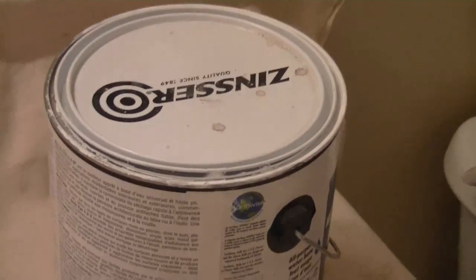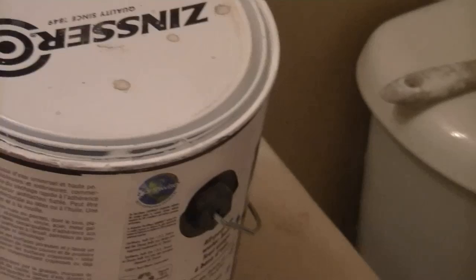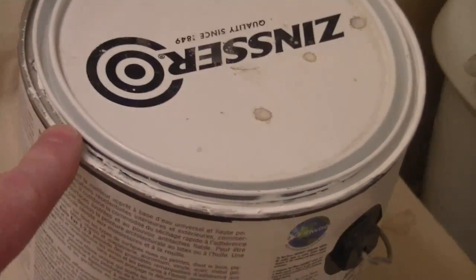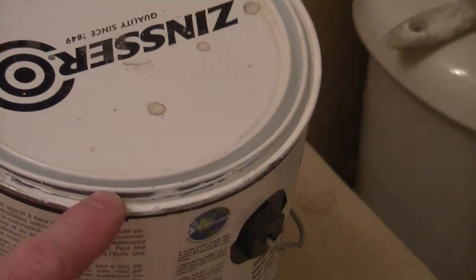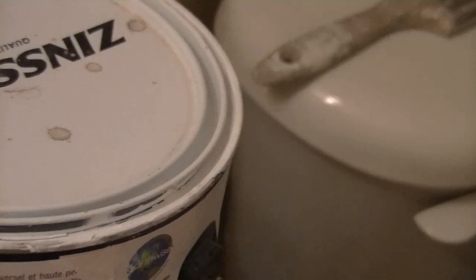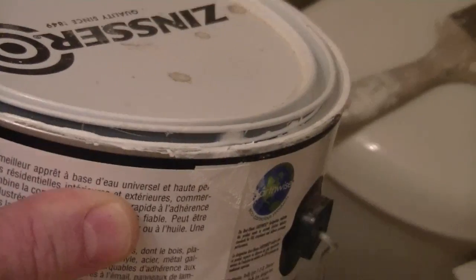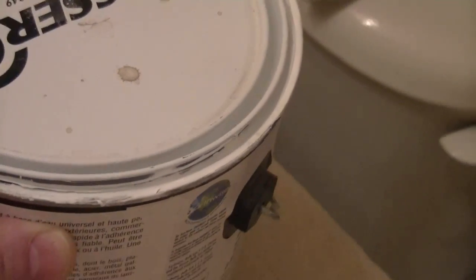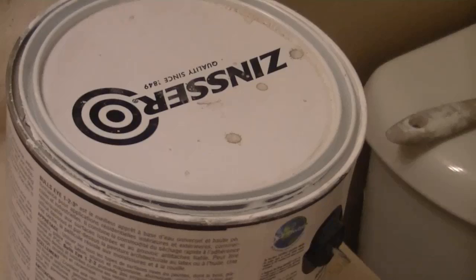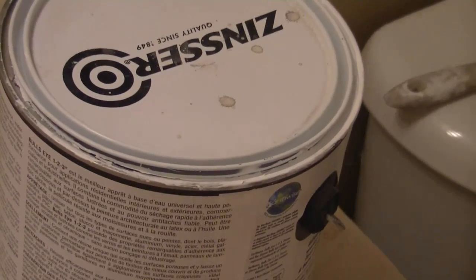This is the problem that we encounter if we don't manage our paint cans properly. You can see how the paint has built up around the edge of this can over time and the lid can't close properly — and that's just going to cause all kinds of problems whether using latex or oil. We don't want air getting in, drying up our paint in the can and contaminating it.